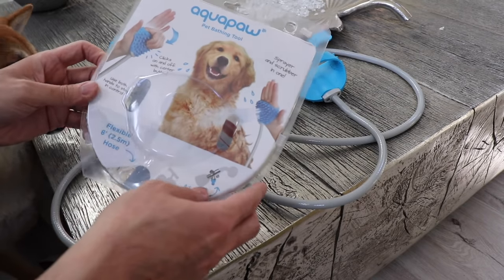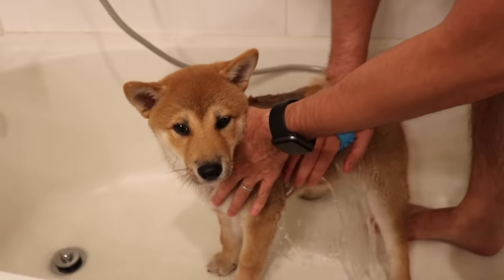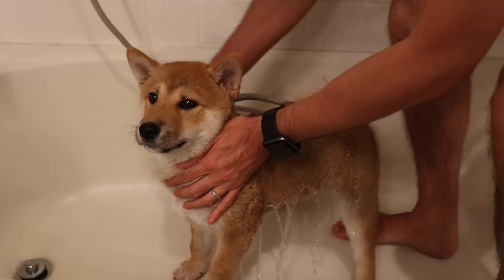Hey guys, today I'm going to show you a bathing tool I bought for my dog. It's called Aquapaw. We've been using it for about three months and he really loves it. It's been really convenient for us. So today I'm going to show you a couple of features for this tool and how to install it.